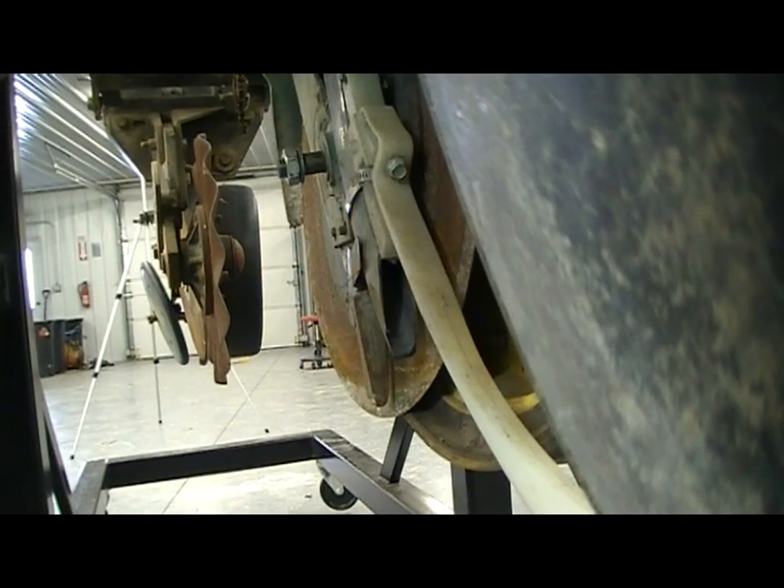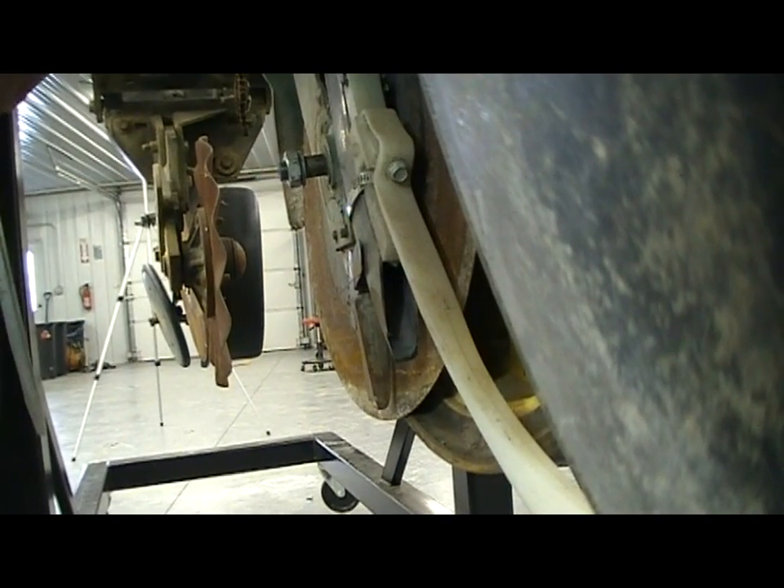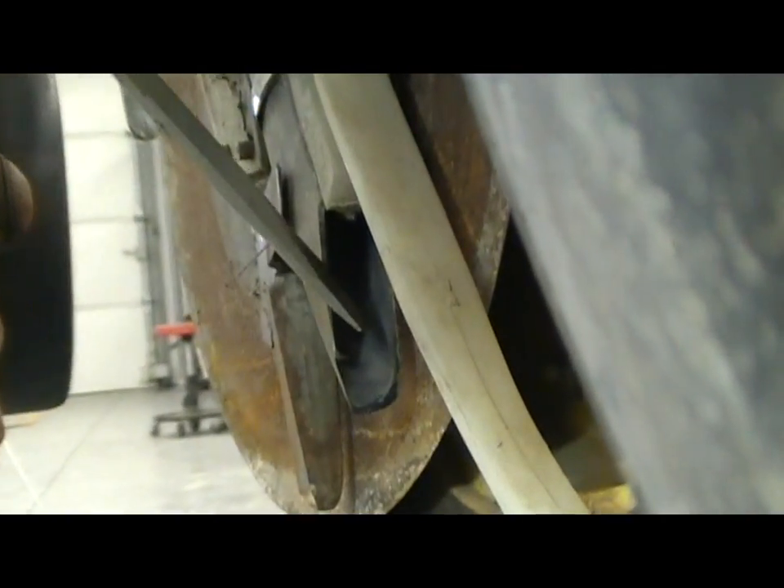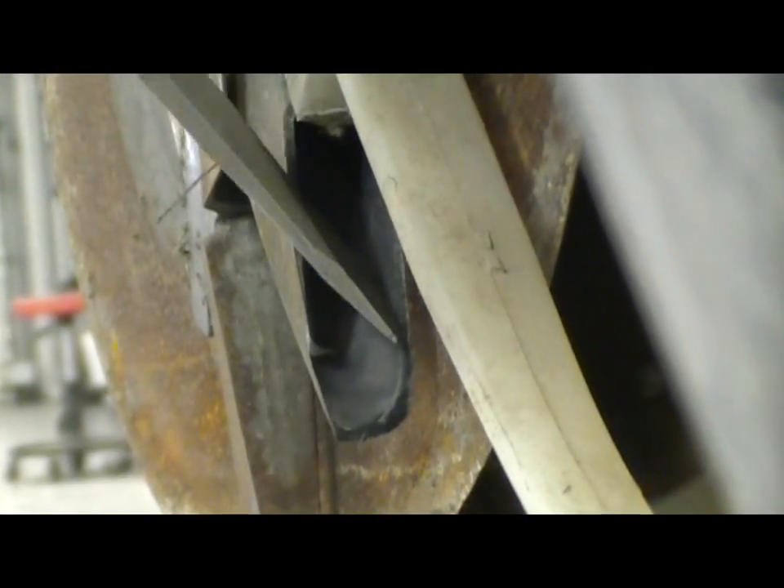Here we're looking at the wear on the bottom of the seed tube. At first glance, it looks like it's in pretty good shape — we don't see a lot of wear. Over here on the right side, things look pretty good. We've got a lot of thickness over there. On the left side, we're starting to wear.